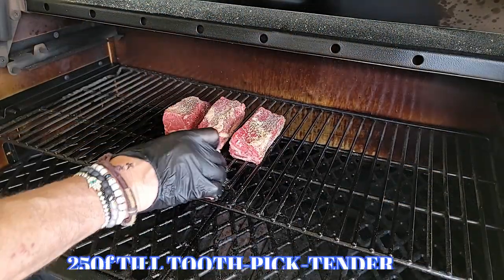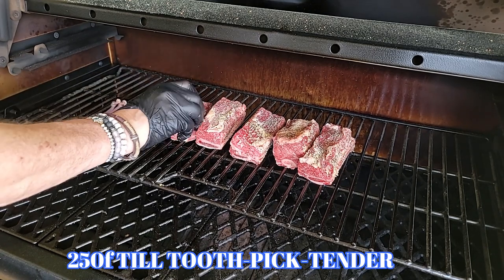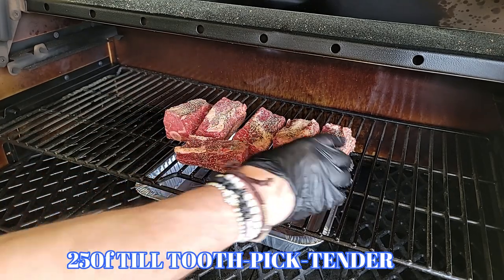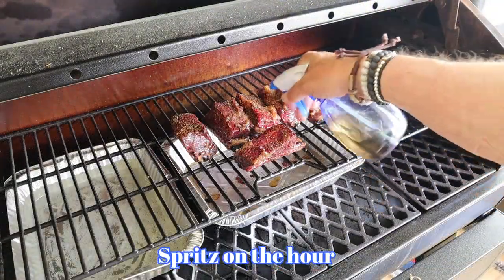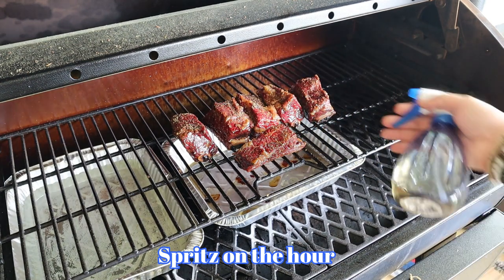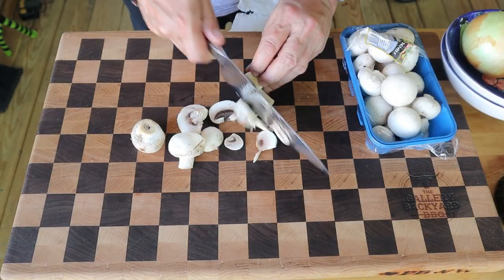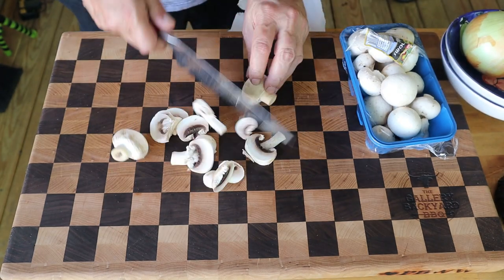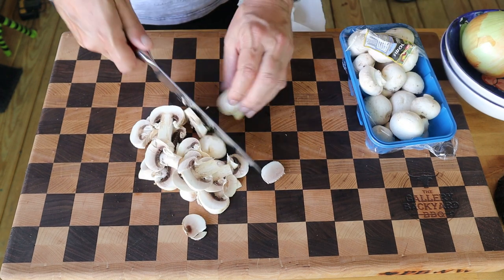I've got my Pit Boss 1600 all set up with cherry pellets, and I'm going to go 250 Fahrenheit. You're going to take this right up to toothpick tender — that's going to be around five hours, spritzing on the hour every hour once your rub is set. I also have a water pan tucked away on the side, which just helps keep a little moisture in the pit. As the short ribs are going, we're going to do some simple prep of mushrooms and yellow onion, keeping the slices on the thicker side — about a quarter-inch a slice.